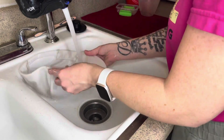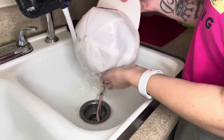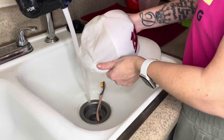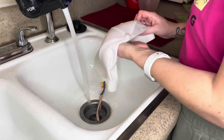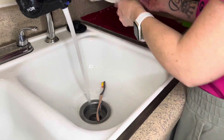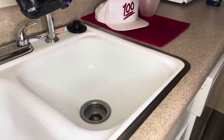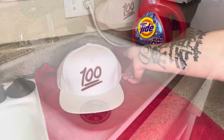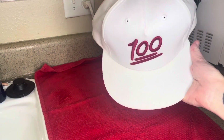After I have cleaned it and basically drenched it in the water, I'm just gently trying to wring it out in the back without damaging the form of the hat. After the hat is all clean, you just want to set it out to air dry — that is it — so that you don't damage the hat.